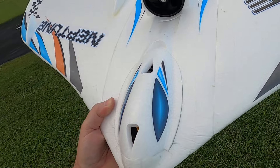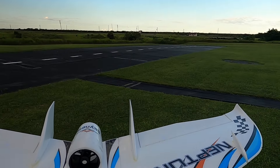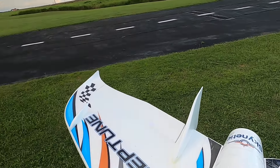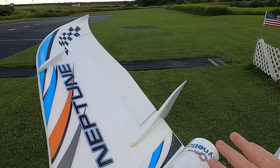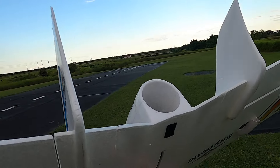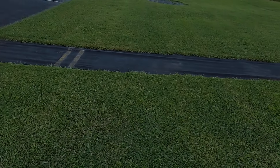Hello folks, Fat Guy Flies RC. We're out here at the Avon Park Air Lomas Incorporated club. We're going to take up the Neptune EDF. We have a storm coming as you can see off here, but we're going to give it a shot and try to get this bird up in the air.